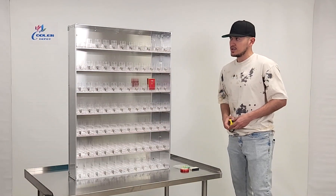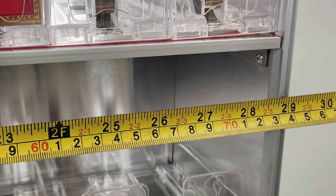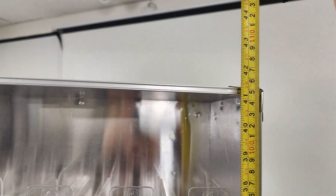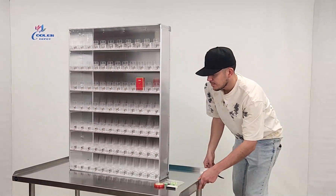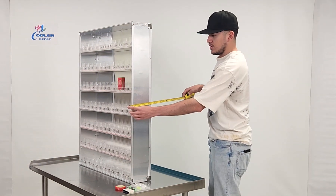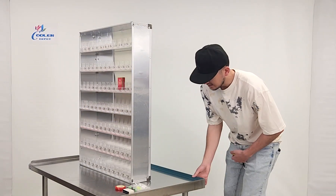I want to go ahead and measure this rack for you. Starting with the length, you're looking at 29 inches. It stands at about 41 and a half inches high, and from the front to the back you're looking at 6 inches.